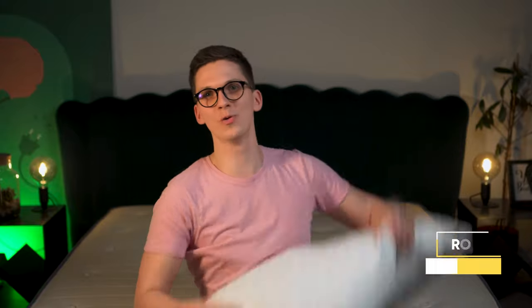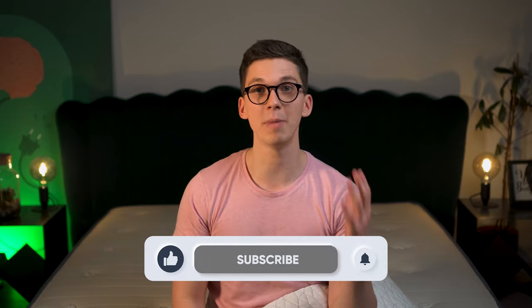Hey guys and welcome to our Koob Home Goods pillow review. My name is Rock, this is Sleep Union — a place where you can find many different reviews not just about pillows but about all kinds of different mattresses and other cool stuff. If we already know each other, welcome back.